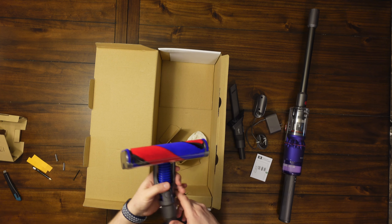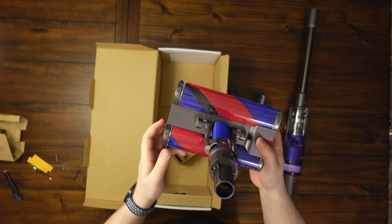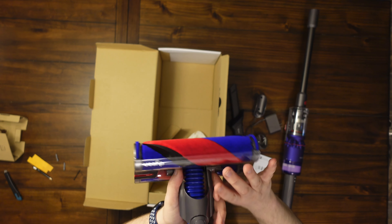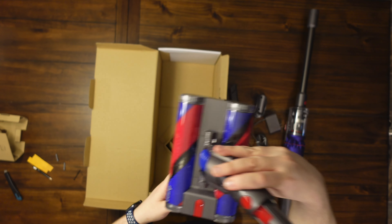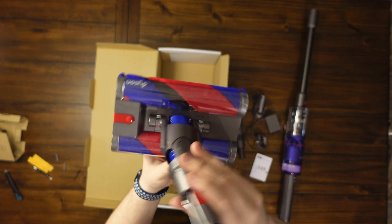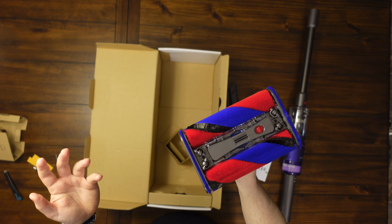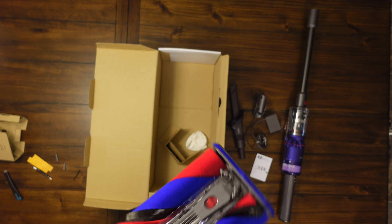Here's the main feature of this vacuum — as you can see, there are rollers on both sides. No matter which way you're going — forward, backward, or sideways — this thing swivels each and every way. This is probably going to be the easiest vacuum I've ever used on hardwood floors. I'll be putting it through all my tests to see how big of debris it can suck up — things like Fruit Loops or jelly beans of that size.